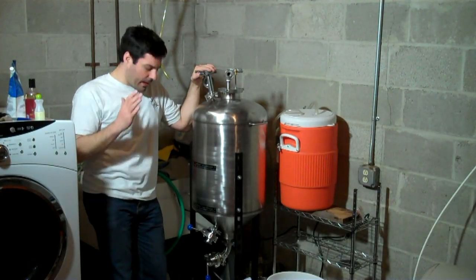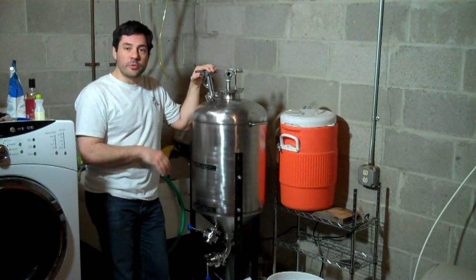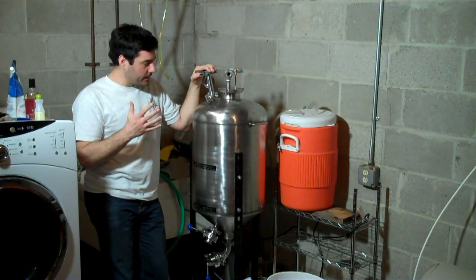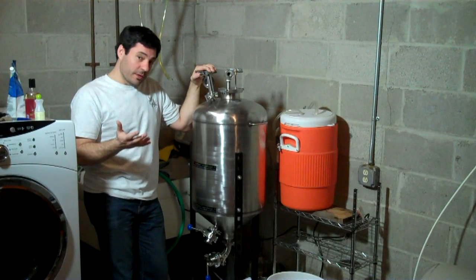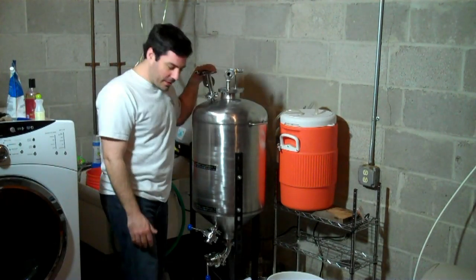Hi guys, Joe Fisher again. I'm back with the BrewHemoth. A couple of people asked me what my cleaning routine is. I've done this once before, so I don't know if it counts as a routine yet, but you can see how I roll here.